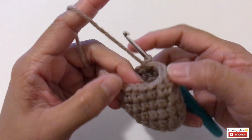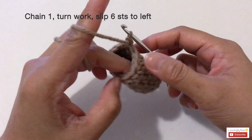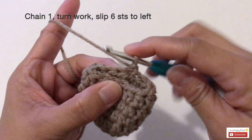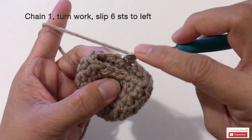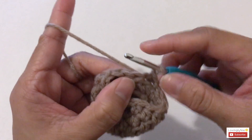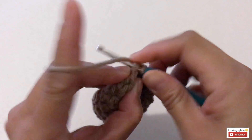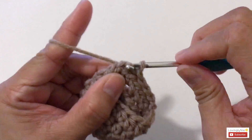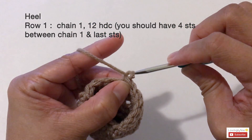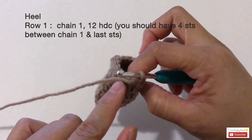Now we're going to do the heel, but before that we're going to slip stitch all the way to the top. Chain one and turn the work, then make six slip stitches all the way up. Skip the first stitch and start with the next stitch — one, two, three, four, five, and six. Chain one to hold the stitches.